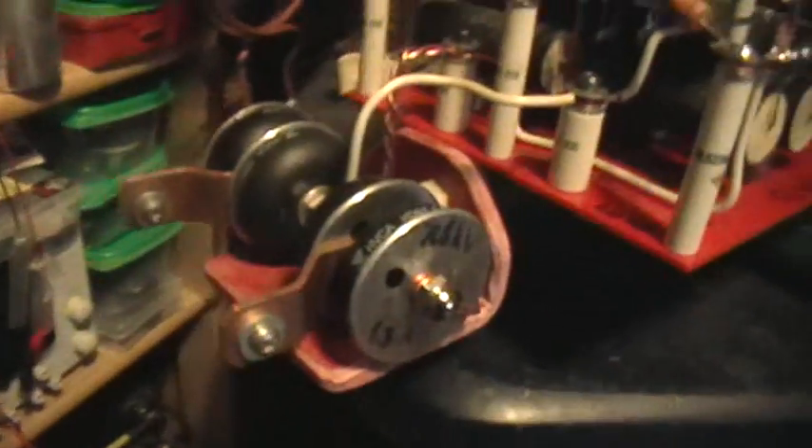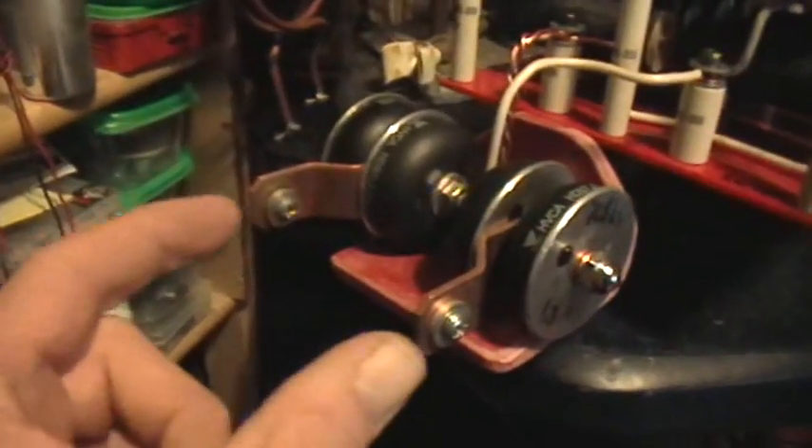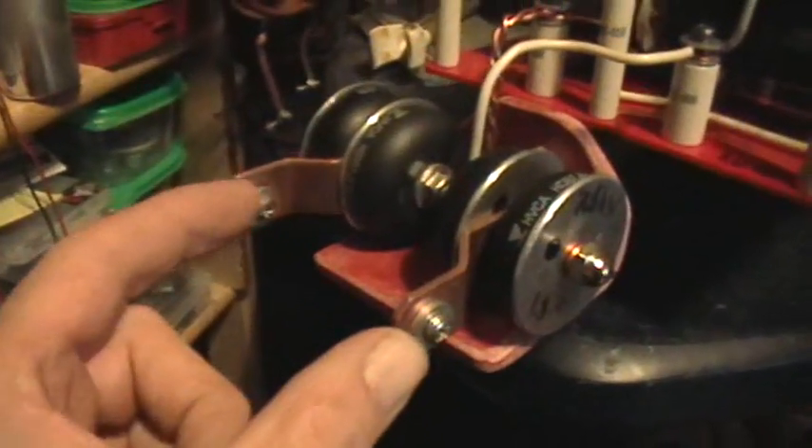This is the diode module. The output from the microwave oven goes into this full wave bridge into these terminals. Each one of these is a 7.5 kilovolt, 1.3 amp diode, and I've got them screwed together into this full wave bridge. The AC comes in here, and then the positive DC output comes out the cathodes and up into here.